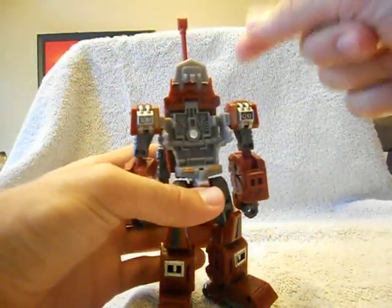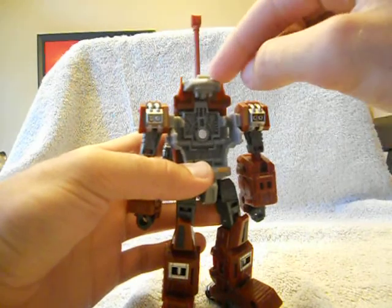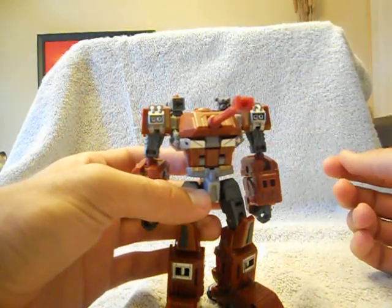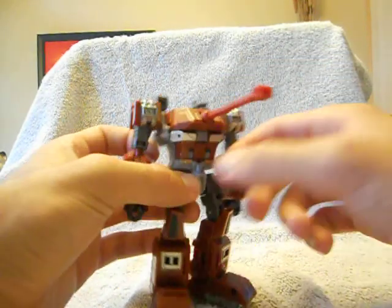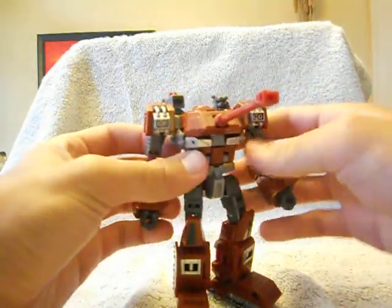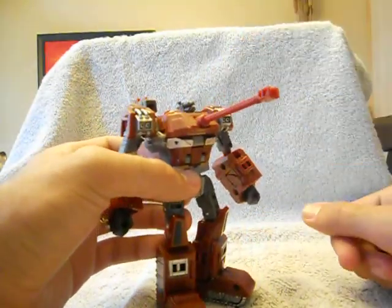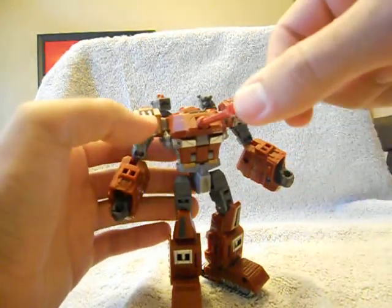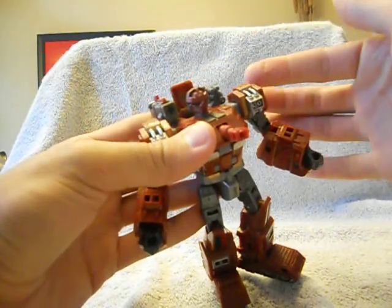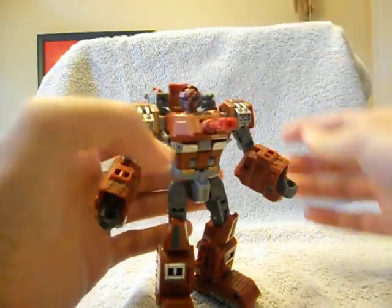This is probably the coolest part of the transformation — it makes a nice big blocky transformer. You fold this gray bit down, fold this down, and fold this all the way down until it snaps into place, making a nice big block of a torso. Now you're probably wondering where his head is with this big giant turret still on his chest. Well, that's one of the best parts: you take the turret, push it in, and just like that his head pops up. I like to pull the turret out just a tiny bit to give it a little extra length.